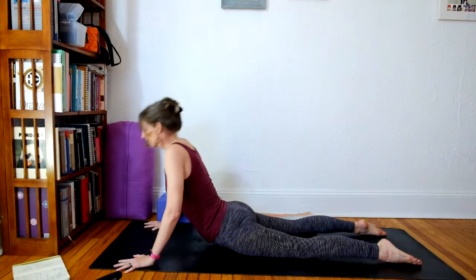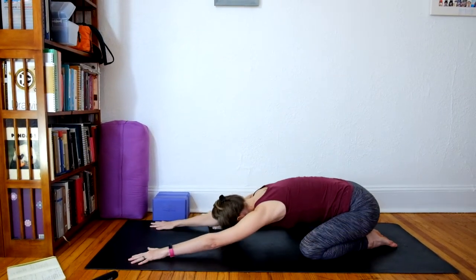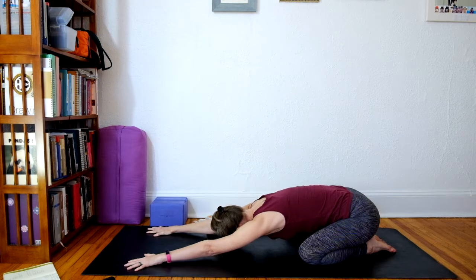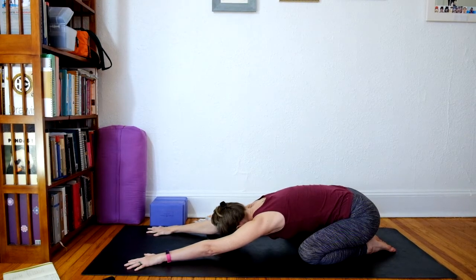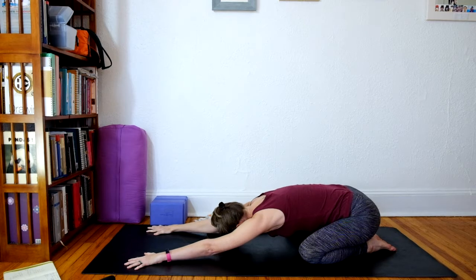And on your next inhale, bring knees to the outer edges of the mat. And push the hands down and forward, lifting the arms up off the mat. Pulling the belly back. Coming into child's pose. Take one breath here in the active version of the pose. Pulling tummy away from the mat. Stretching your hips towards your heels.